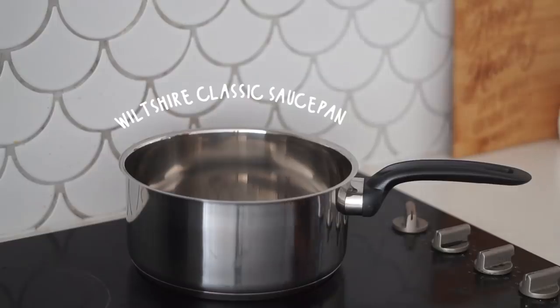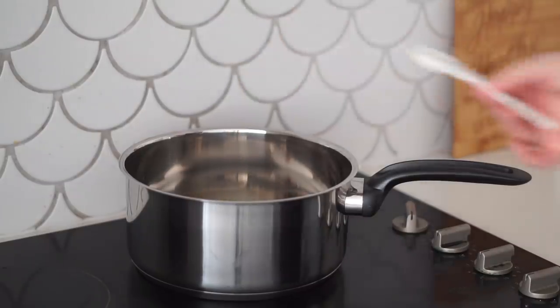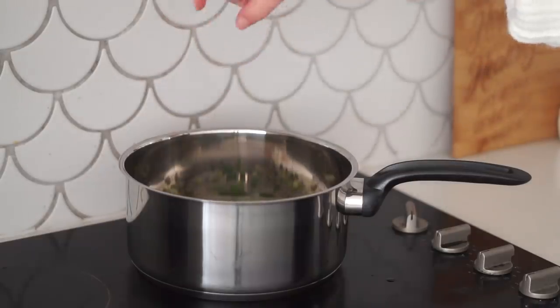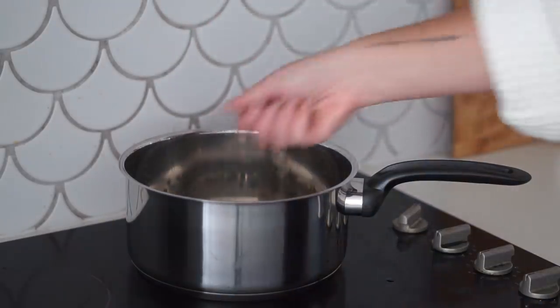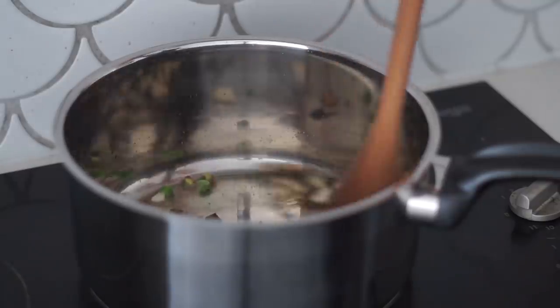I started by cutting up some lime as well as spring onion, and then I also cut up a cauliflower into floret-sized pieces. In a saucepan I started with some olive oil and then added in the spring onion as well as some garlic, because I love garlic in pretty much everything.